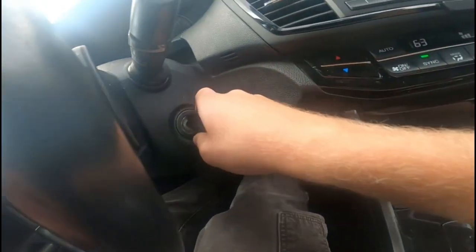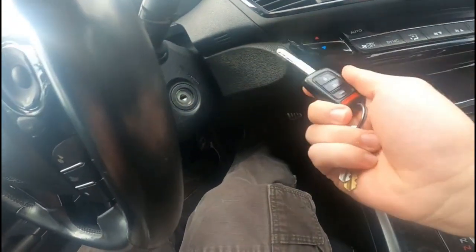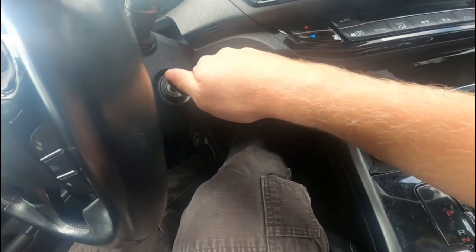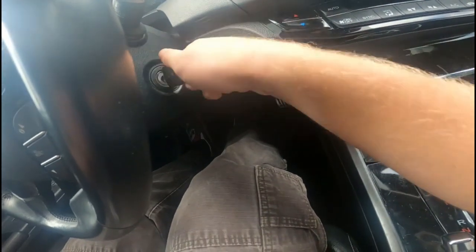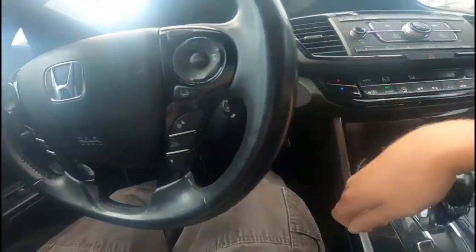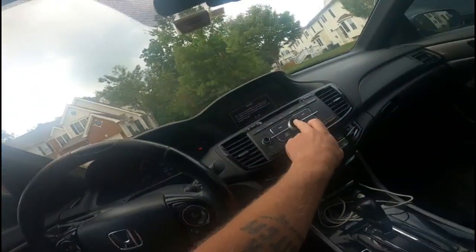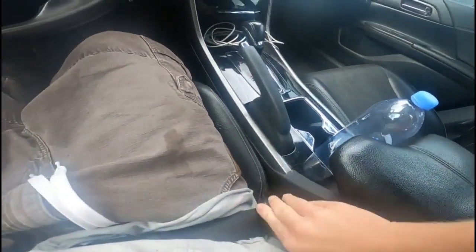Let me show you again — you have your key, you want to put it in. Position one is accessory, position two is on, and position three is to start. So you crank it and you've got it started.